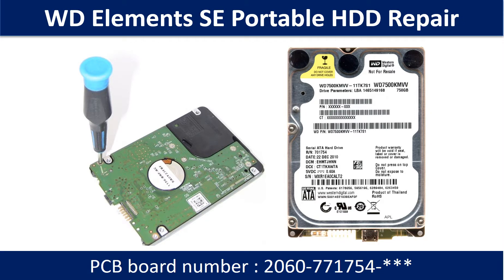Hello there. In this video, we are going to talk about WD Elements Portable Hard Drive PCB Board Repair and Disk Data Recovery.